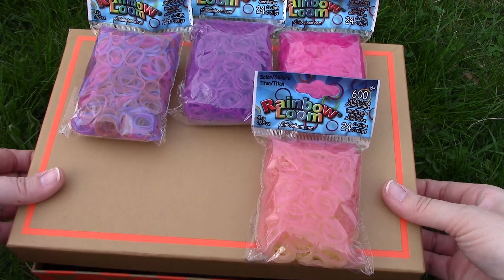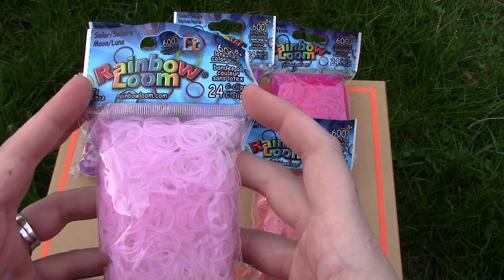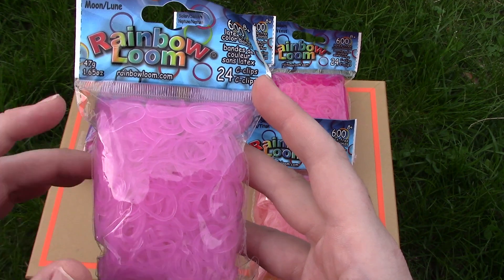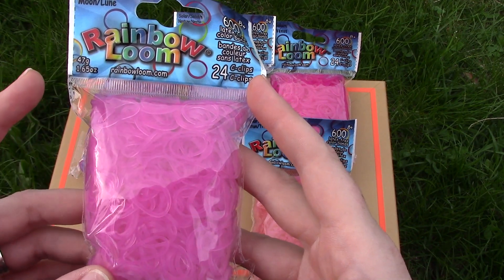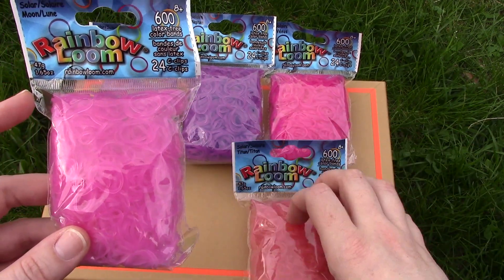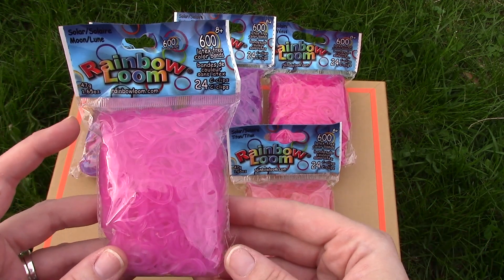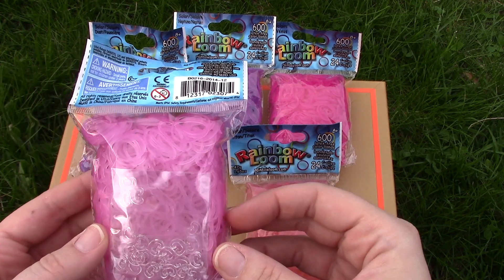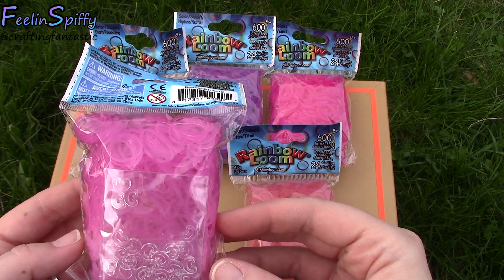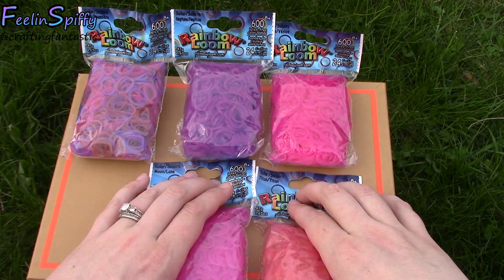And what else is in my box? They change so quickly — these were white and they definitely change fast. These are the Moon bands, and they change quickly to a pink color — still different than the other ones, so that's good. And again, the white side changes into pink. It's like the longer they're in the sun, the deeper the color gets.